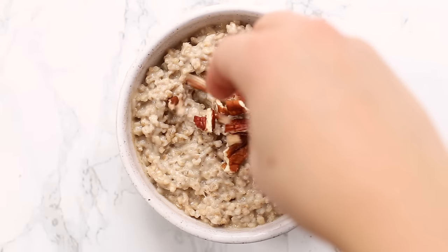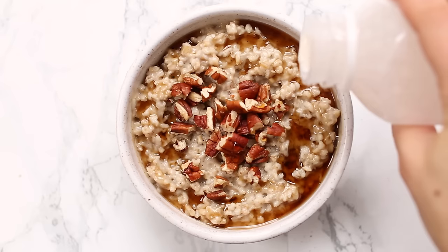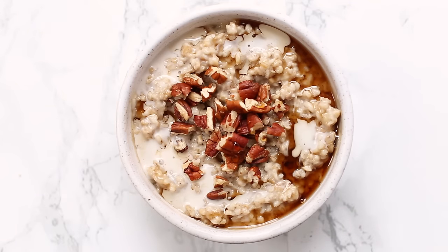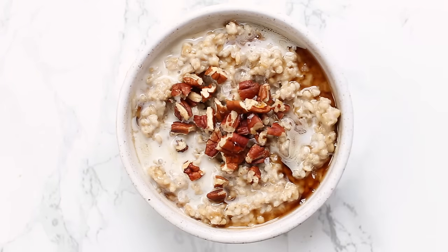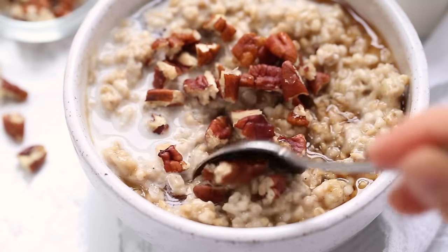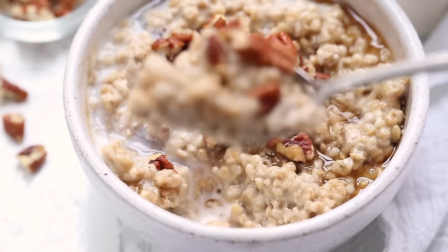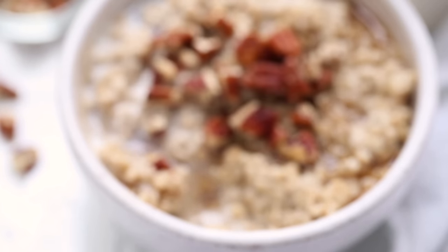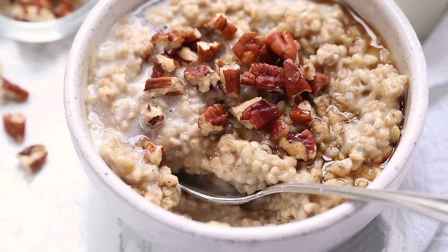For toppings on this one, we're keeping it super simple: just some chopped pecans, some additional maple syrup, a splash of almond milk, and a pinch of flaked sea salt. The sea salt combined with the maple is really something — it brings out the sweetness and the caramelly flavors, and it kind of tastes like a pecan pie slash dessert. This is definitely my favorite variety. Even if you aren't a sweet-salty combo person, you've got to try it.